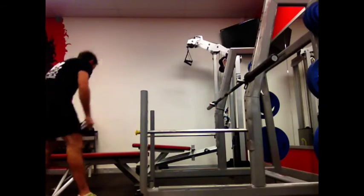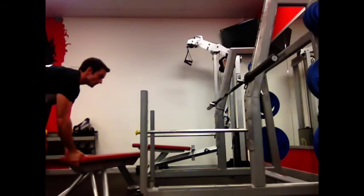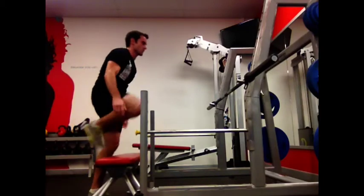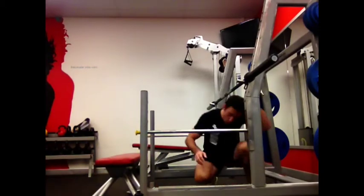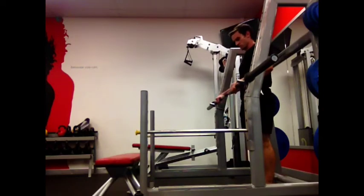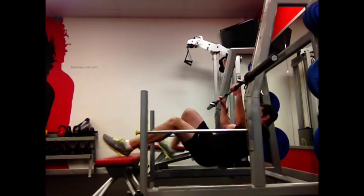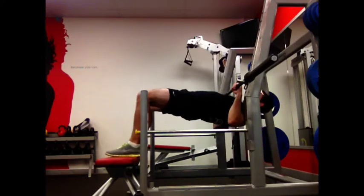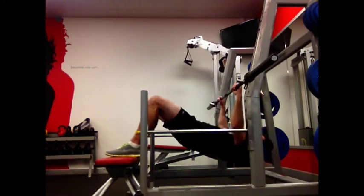If you want to increase the difficulty and add more resistance, all you need to do is use the bench. When setting up for that variation, start behind the bar with the bar at hip height. Walk yourself underneath the bar, place your feet up on the bench, shoulders underneath the bar. Push your hips up, lock your core, and row up to the bar.